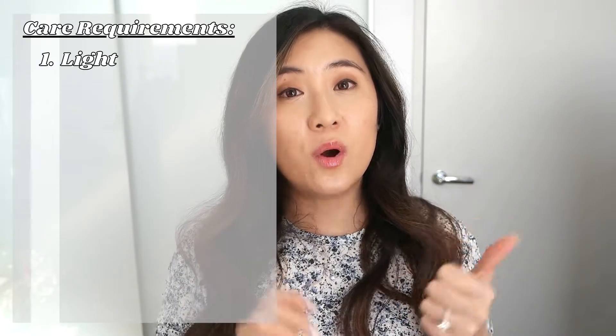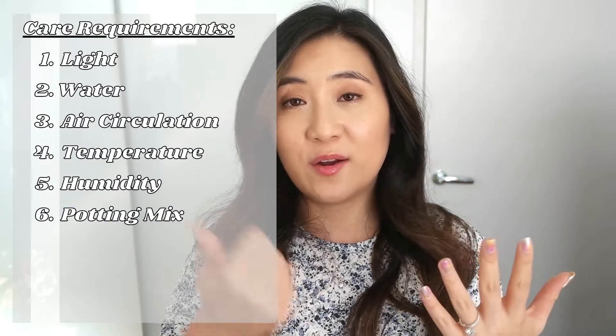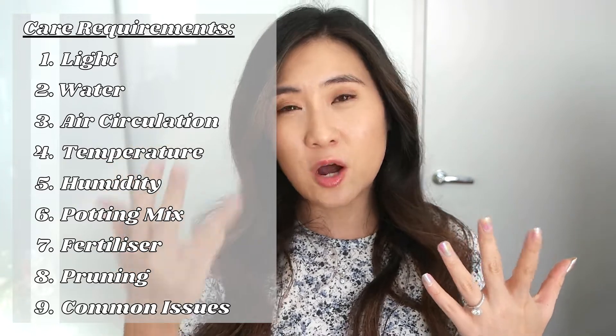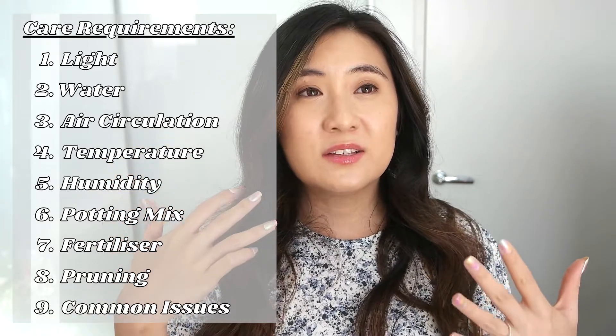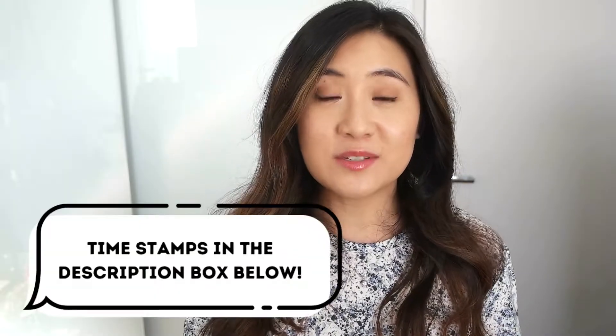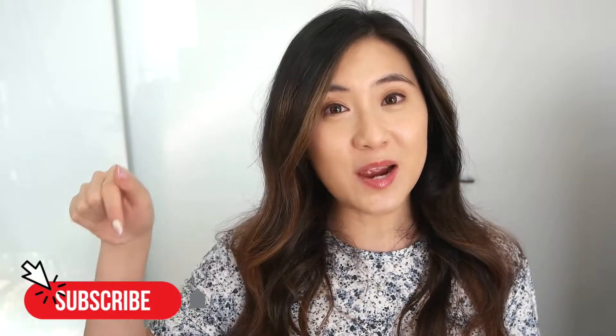We're going to go through nine general categories: watering, light, humidity, temperature, airflow, potting mix, fertilizer, pruning, and some common issues that plague Begonia Rex's. I'll also include timestamps if you are time poor and want to skip ahead. I post videos every week so make sure you're subscribed and ring the notification bell so you don't miss out on my future uploads.